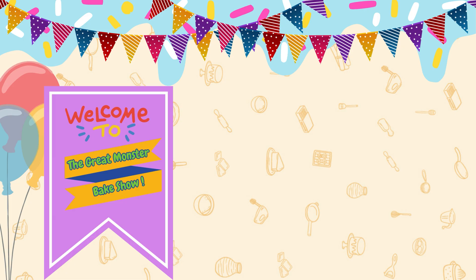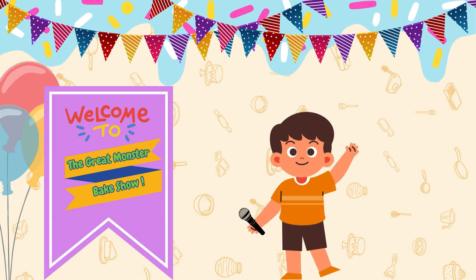Welcome to the Great Monster Baking Show. Meet Max, our tiny but mighty host. Today, three silly monsters are competing in a cookie baking contest, and you get to help.